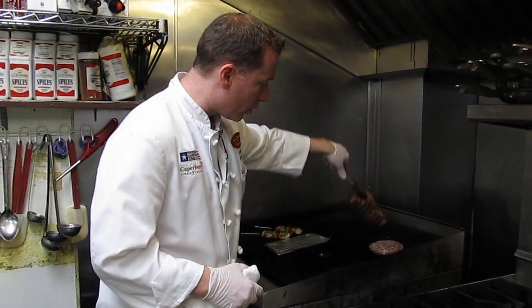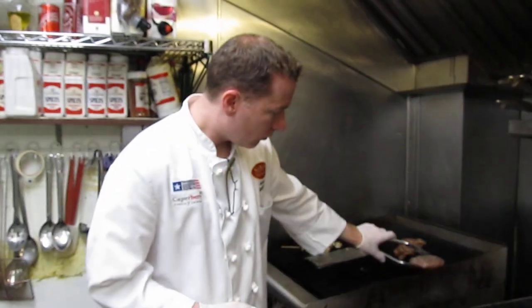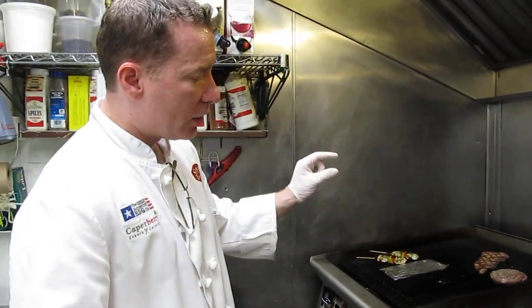The steak is ready to turn over as well. A couple more minutes with the burger.